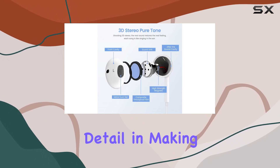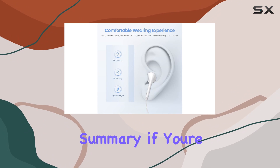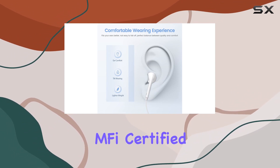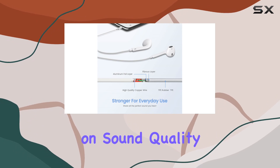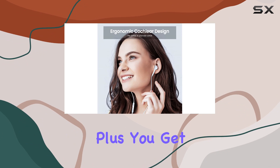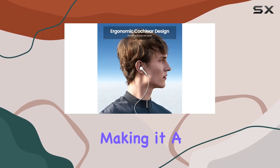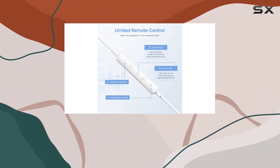In summary, if you're on the hunt for budget-friendly, M5-certified earbuds with a solid mic, volume controls, and a focus on sound quality, the ACC's PRA Apple earbuds are worth considering. Plus, you get two in the pack, making it a sweet deal. If you have any questions or thoughts about these earbuds, drop them in the comments below.